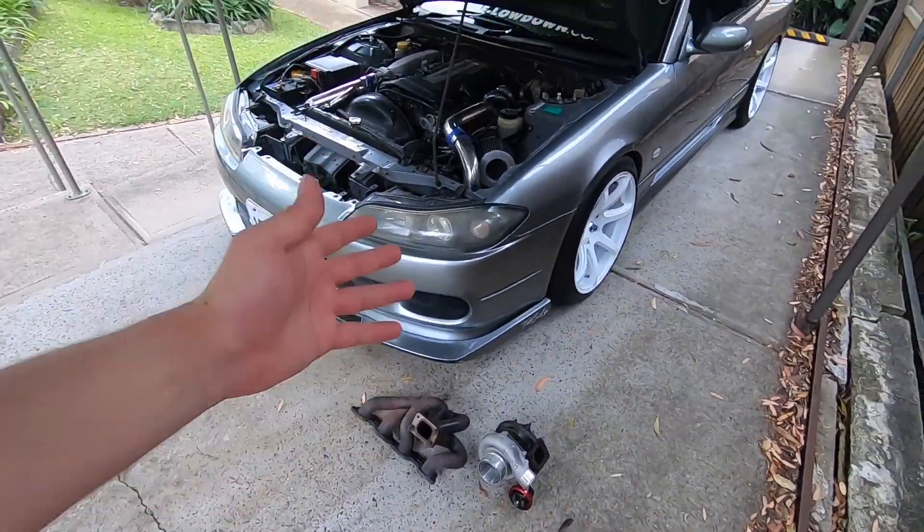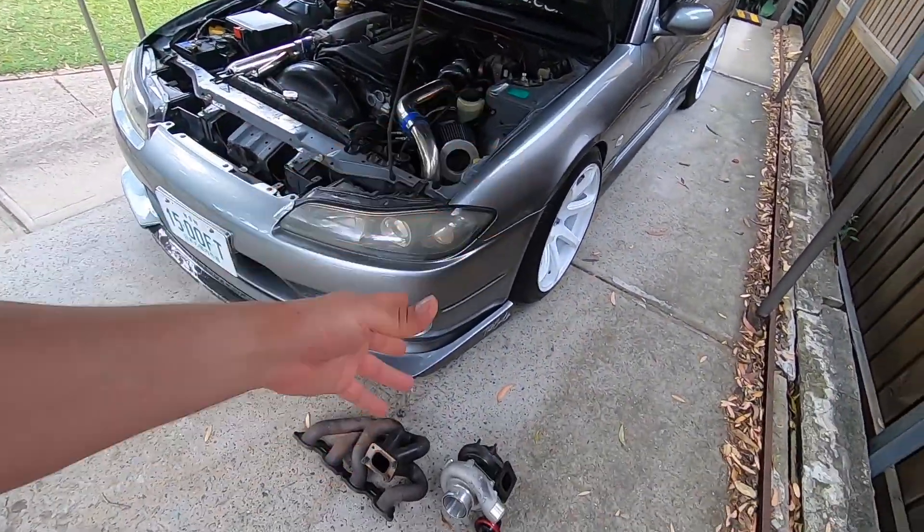Alright, engine parts-wise, I pretty much have a full turbo setup ready to go that is capable of 300 plus kilowatt easily, which is awesome. I also have a Walbro fuel pump — I'm not entirely sure of the exact model, but it's E85 compatible.